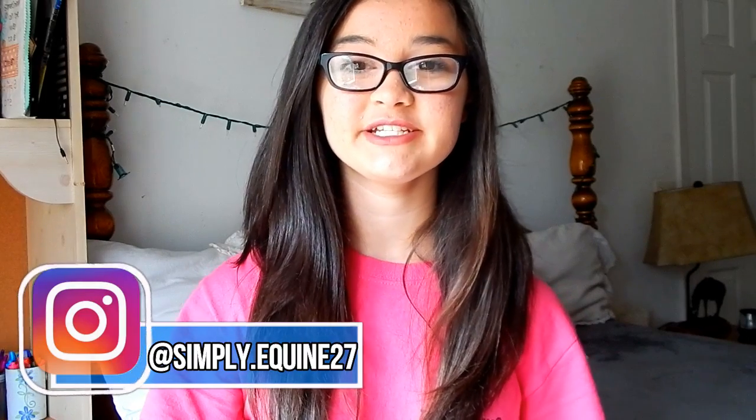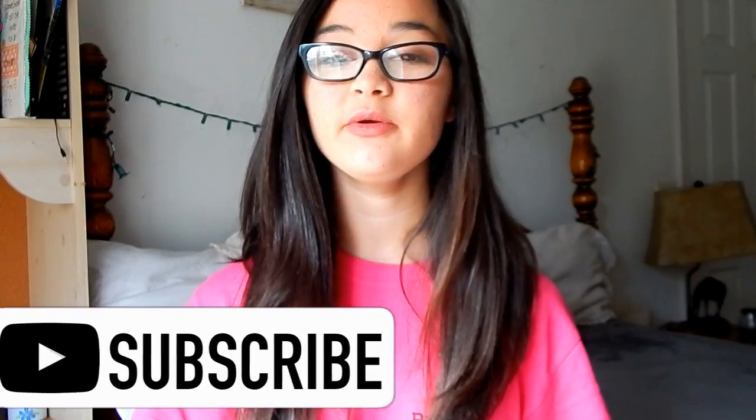Hey guys, it's Hannah and welcome back to my channel. Today I'm going to be doing a 'What's in My Grooming Tote' and this is an updated version because I did one at the beginning of the year. If you'd like to see my previous one, I'll link it up here — you can click the little 'i'. If you enjoyed this video, don't forget to give it a thumbs up and subscribe. Let's get into it!